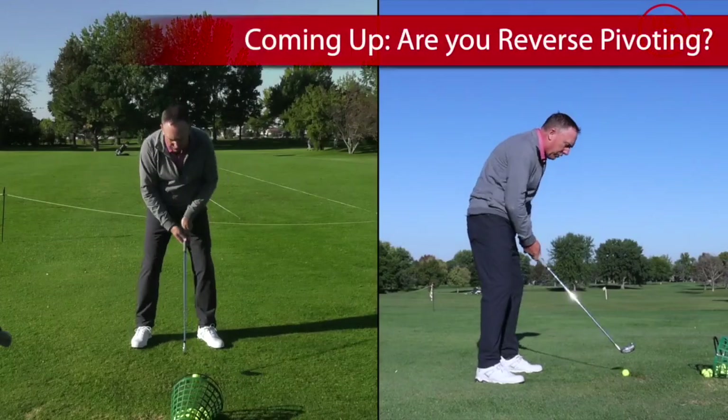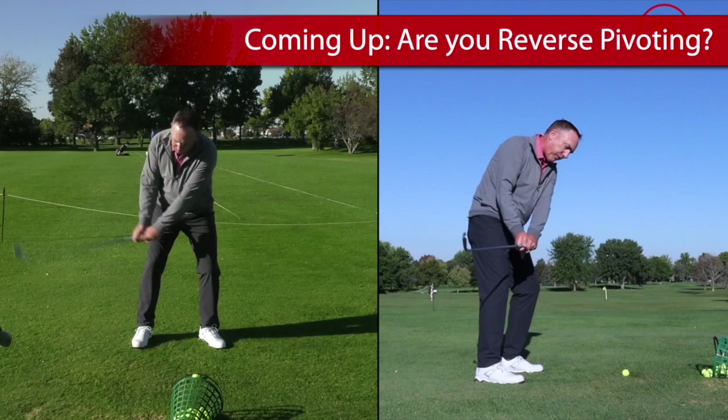This could be you right here. This could be the root cause of why you're taking the club to the inside. Head goes forward, weight goes forward, club goes inside.